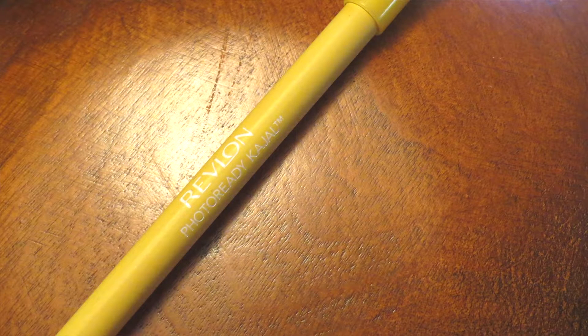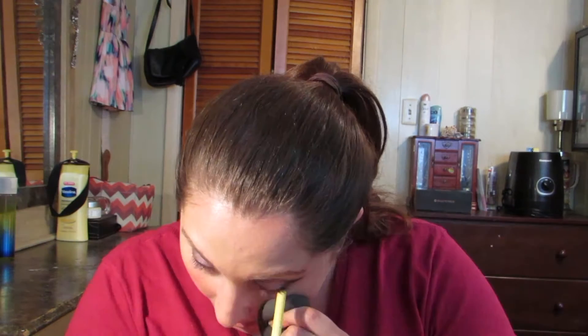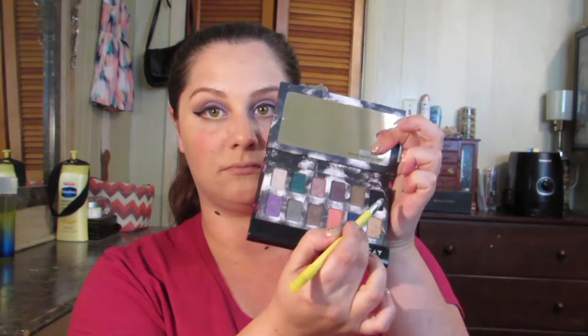For a pop of color on the waterline, I'm using the Revlon Photo Ready Kajal Pencil in Matte Lemon — it gives a really nice, very pigmented pop of color. Then I'm using the other end of that liner pencil, dipping it into black eyeshadow and smudging the corner of my waterline into the liquid liner so it all looks like one piece.